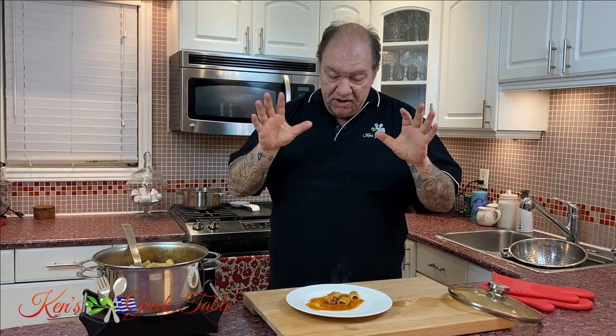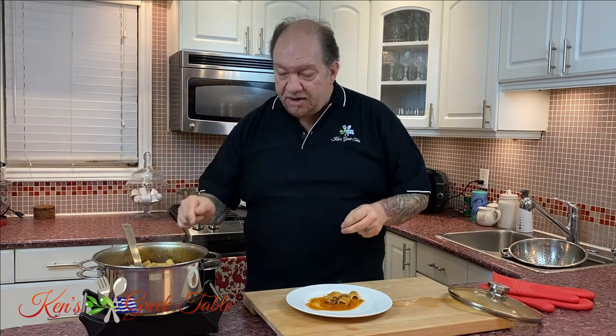Thank you so much for watching, I hope you enjoyed this. If you did, please hit that like button and consider subscribing if you haven't already, for this recipe and so many others. Please check me out online at kensgreeektable.com. Until next time, please take care of yourselves and each other, and I will definitely see you on the next one. Thanks for watching, bye for now.